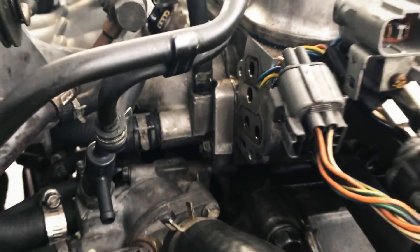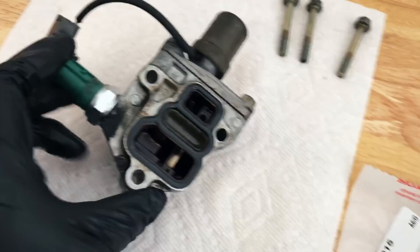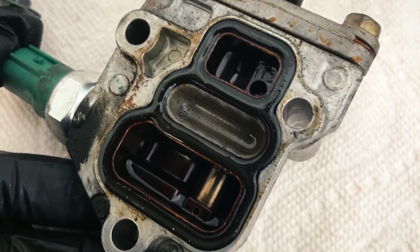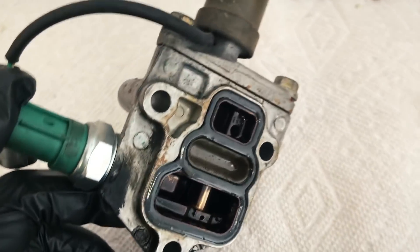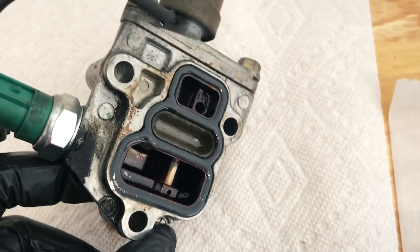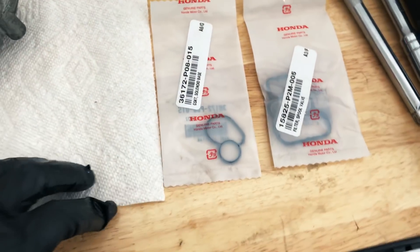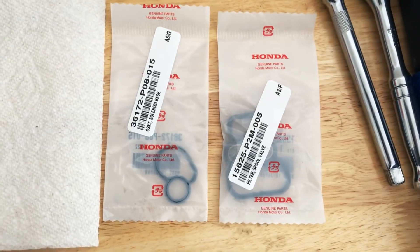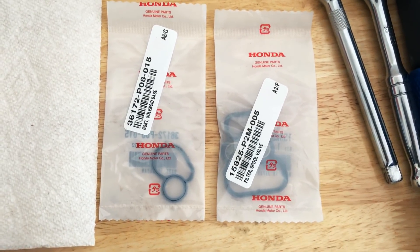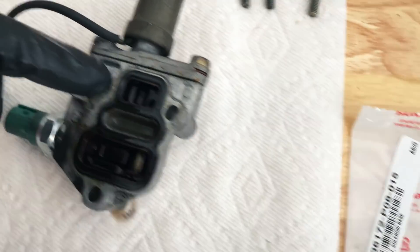We got the VTEC solenoid off the head and got it on the workbench. The screen that's on there has got some stuff in it — looks like it can be changed. We looked at it that day and said it'll be okay just to get it running, but I'm definitely going to go ahead and change it out. Here are the part numbers from Honda — if you need those, just screen capture that.